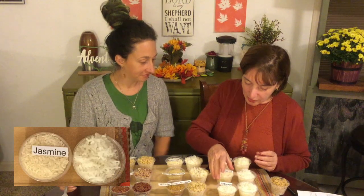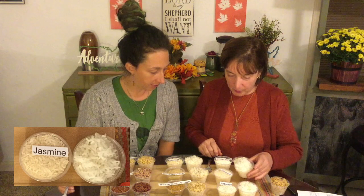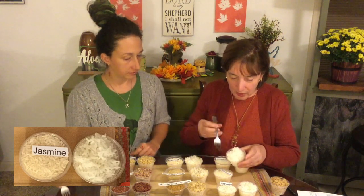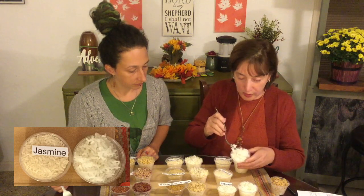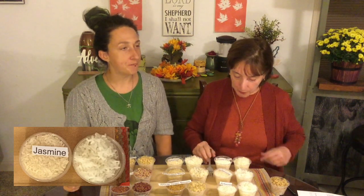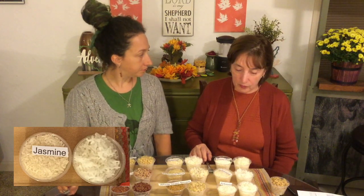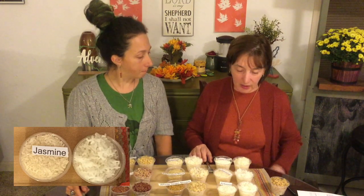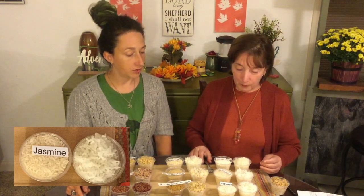Let's try the jasmine and take a look at it. It's a little longer grain — not as long as basmati. It was also one of the starchier rices when it was cooking. It has a very nice flavor — would you say like a little nutty? Maybe slightly nutty. And I do think you could fluff it up if you had to. So that has a really nice flavor.